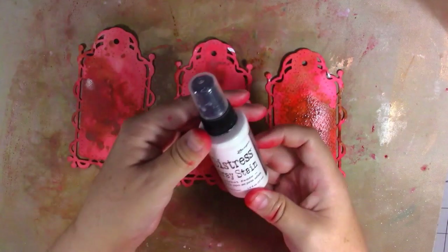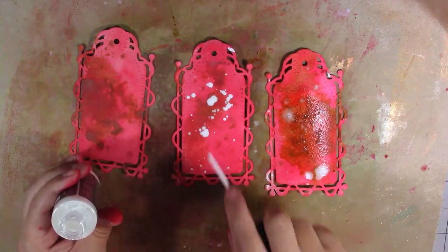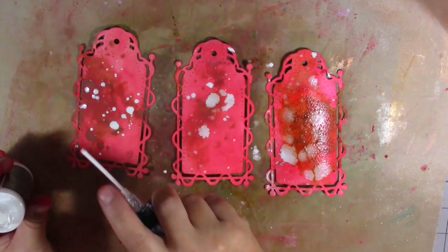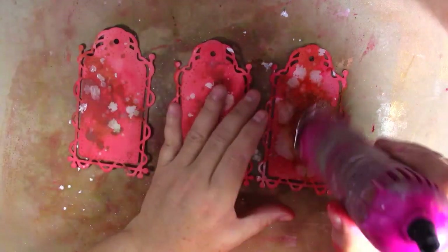Before I dry these off, I've got my distress spray stain in picket fence and I'm just going to put some white splashes onto the background. Excuse the noise outside — I meant to shut my window before I started filming and forgot. I'm just going to put on my heat gun and dry off those tags.